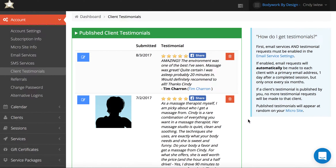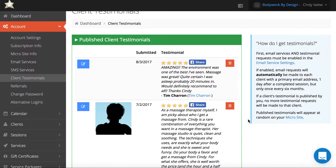If you have a testimonial that you don't want to publish, you would just leave it unpublished. You can keep it in your account but you don't have to show it on your microsite if you don't want to.